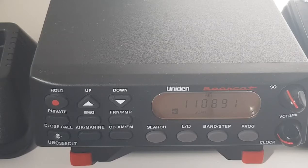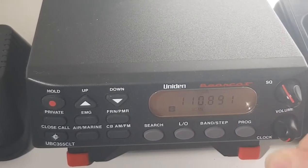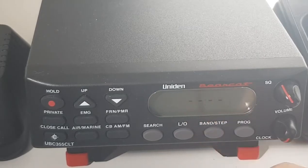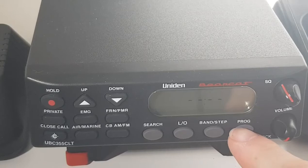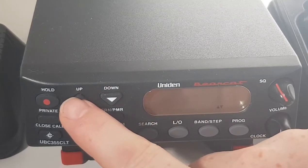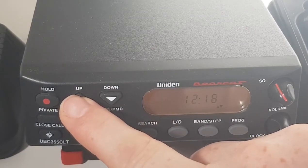Great antennas — I can highly recommend them. When you turn it off, which is on the volume button, you turn it down for the click and turn it off. You can actually program a clock in, and there again you just press program and then you'll press up and down to set your clock to whatever time it is.